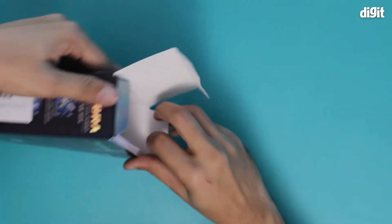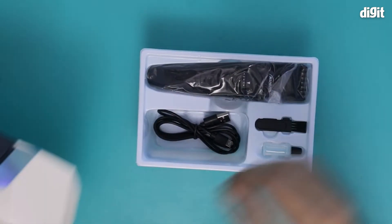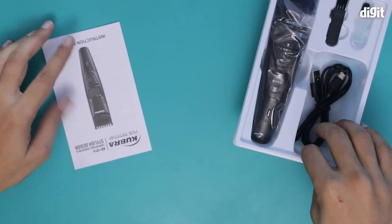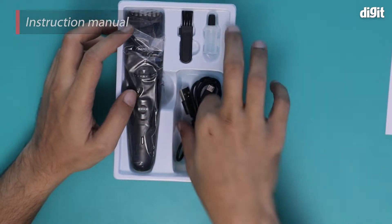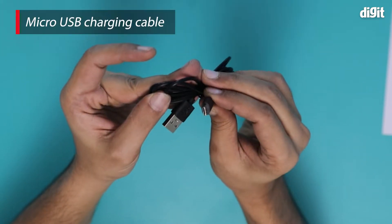Let's open this box and take a look at the contents inside. So this is what we have inside the box. This is the instruction manual for this particular trimmer. This is a micro USB charging cable for this particular trimmer.